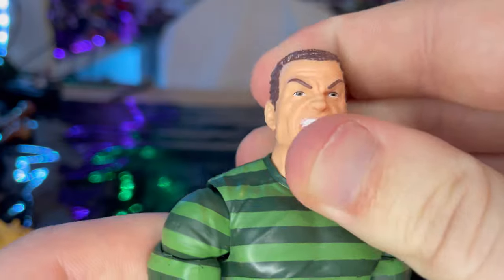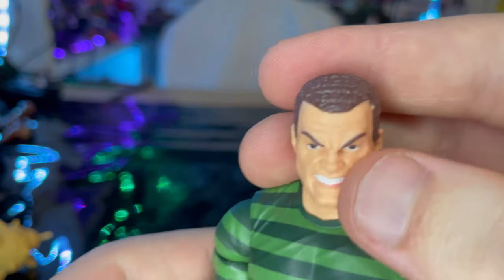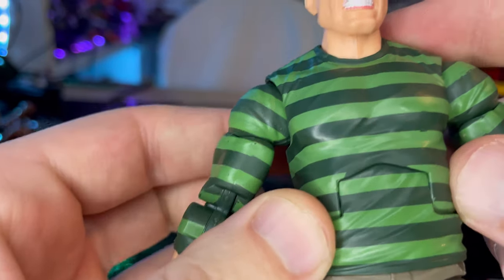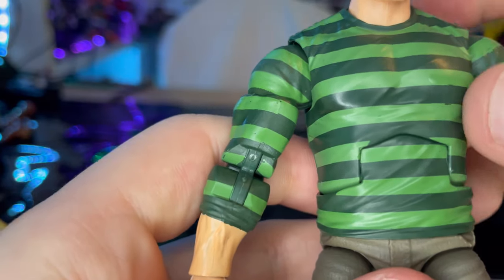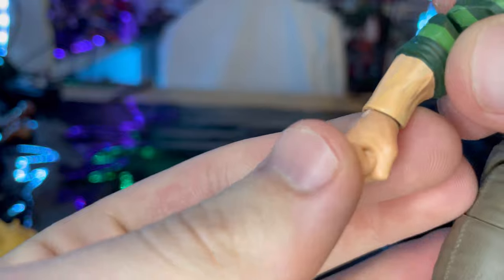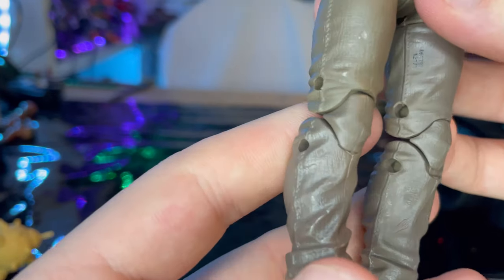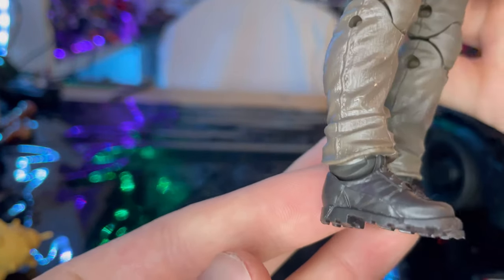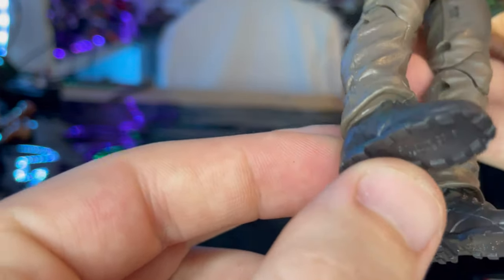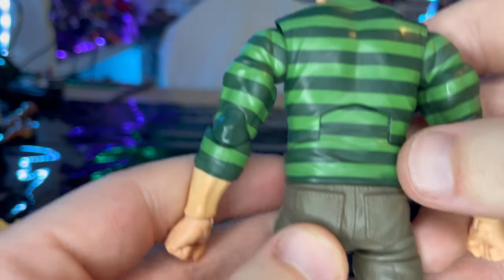Now let's look at the main figure up close. The grin head sculpt has nice brown hair with a little curl, blue eyes, and he looks pissed. He has the iconic dark green and lighter green striped shirt with rolled-up sleeves and fisted hands. He also has brown pants and dark brown shoes with treads visible, and butt pockets on the back.